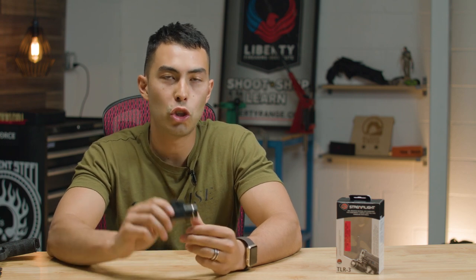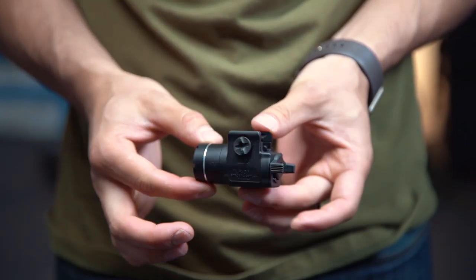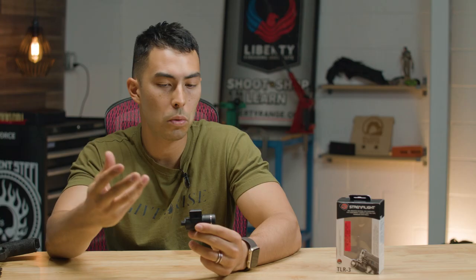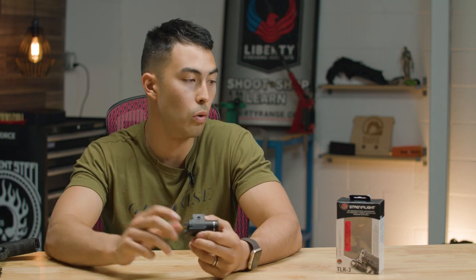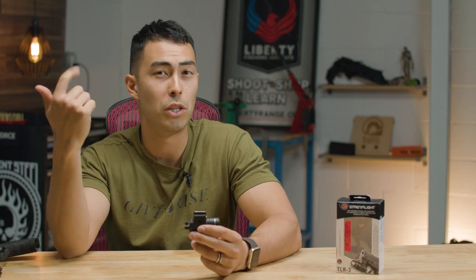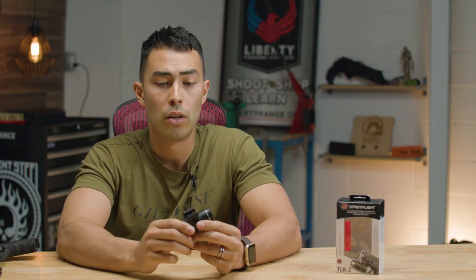Today we're talking about the Streamlight TLR3. I believe this is Streamlight's most inexpensive, most affordable light, coming in at $70 on Amazon. That's pricey for a weapon light, but for a Streamlight it's super affordable. Streamlight, Surefire, and brands like that have a top-tier name and most of their lights range over a hundred dollars pretty easily, so finding one for 70 bucks was a pretty cool find.